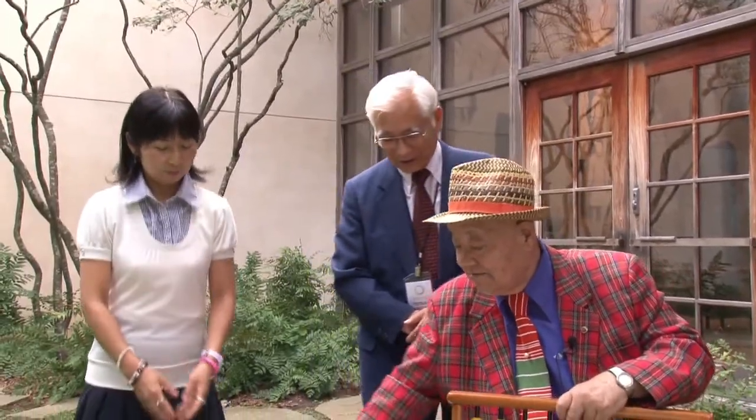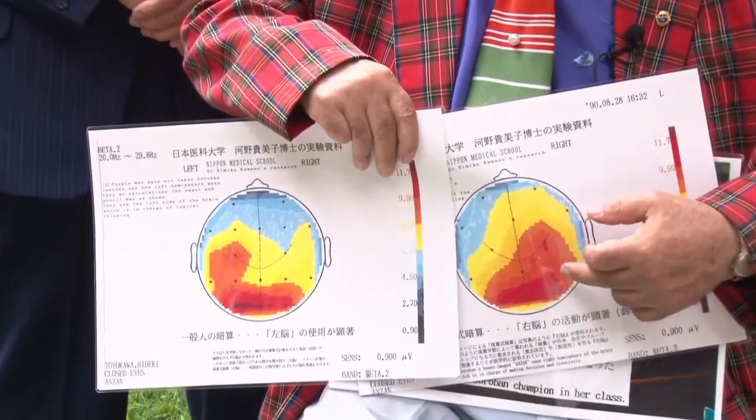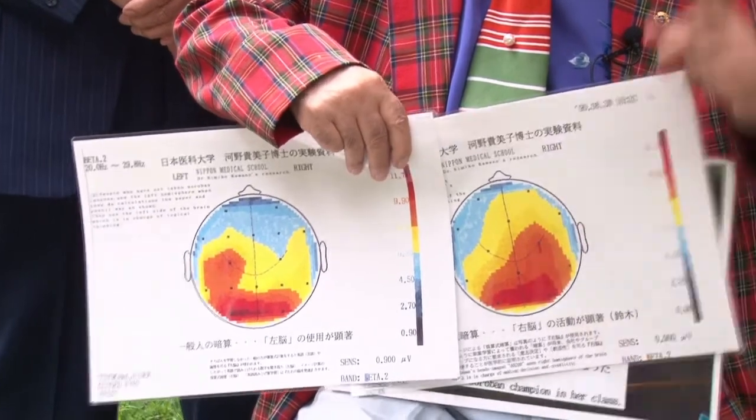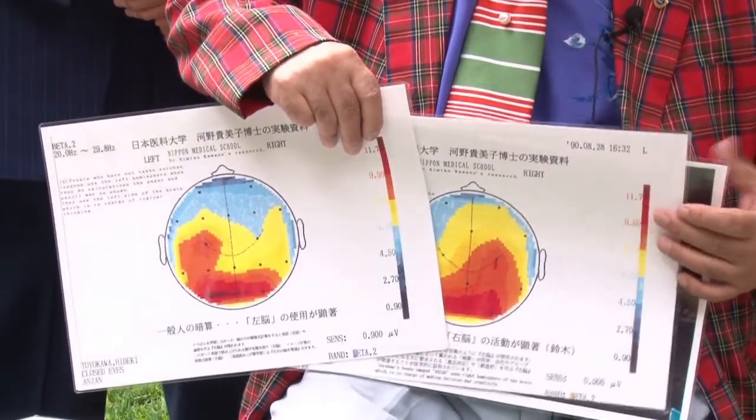I'm old, but I could see — I am using the right side of the brain. Ordinary people, when they do addition and subtraction the paper-and-pencil way, like 3 and 5 will be 8, plus 9 will be 17 — that kind of calculation usually uses the left hemisphere of the brain. This shows the right hemisphere is making some kind of action. This is actually my brain — when I was doing mental calculation, my brain was working like this.